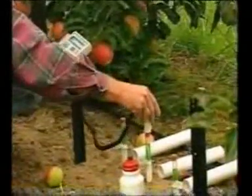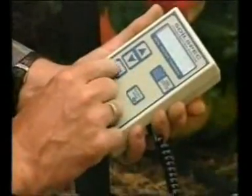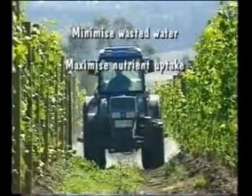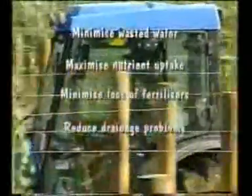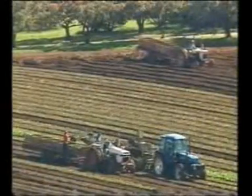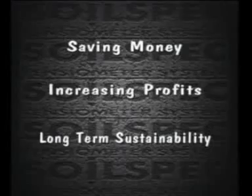With a minimum of effort and expense, the SoilSpec Tensiometer system will enable you to minimise waste of water — especially during drought — maximise nutrient uptake, minimise loss of fertilisers and minerals from the root zone, reduce drainage problems and effects on the water table, and minimise soil degradation. It will ensure that you reap the economic benefits of proper soil moisture management, saving money, increasing profits and enhancing the long-term sustainability of your business.